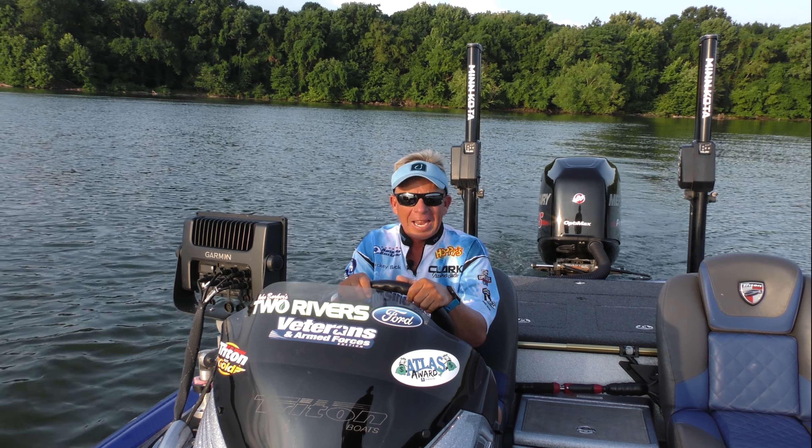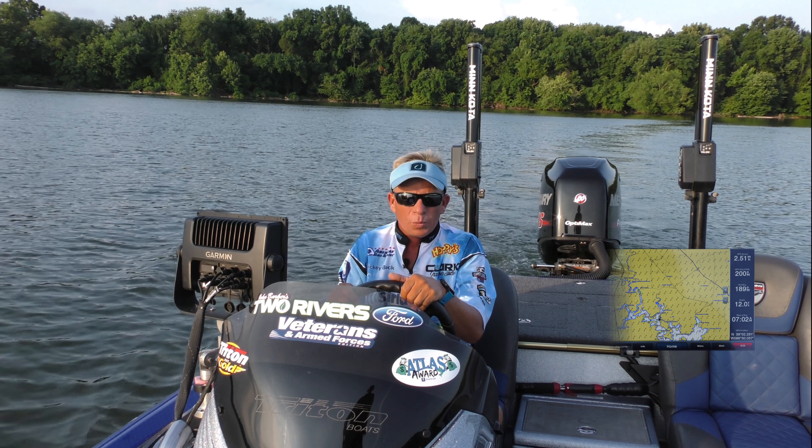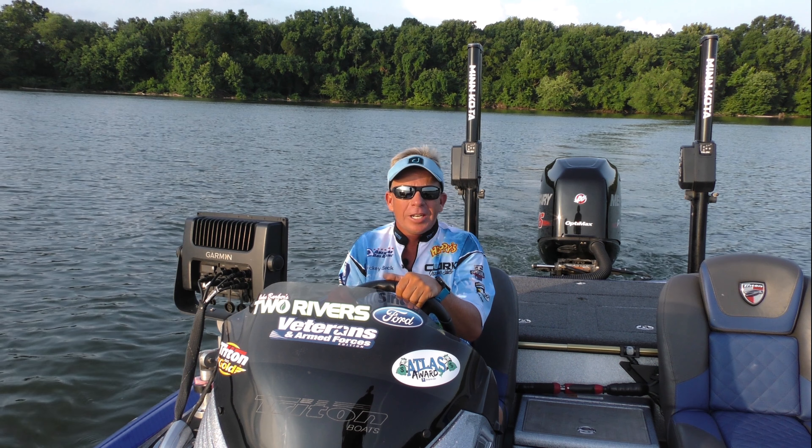I recently added SiriusXM marine weather that works as a direct overlay on my chart plotters. Now I can monitor the weather directly on my Garmin units. While I'm scanning ledges, I can turn the SiriusXM marine weather on as an overlay and monitor approaching stormy weather, wind, wind direction, and lightning.